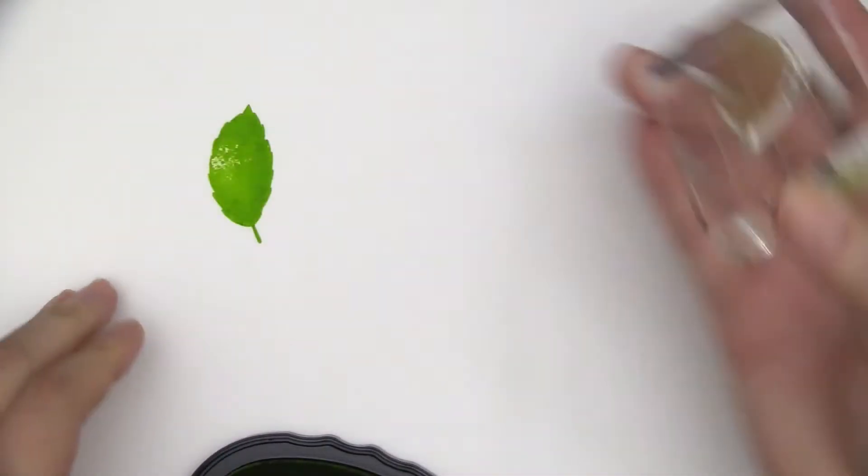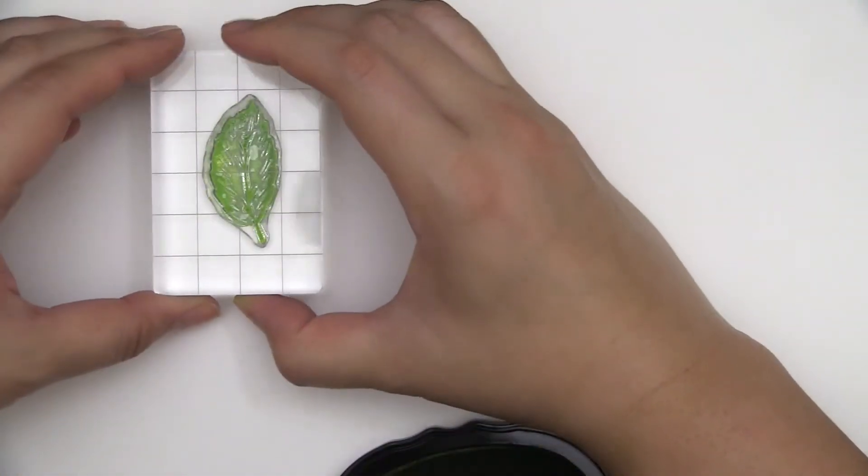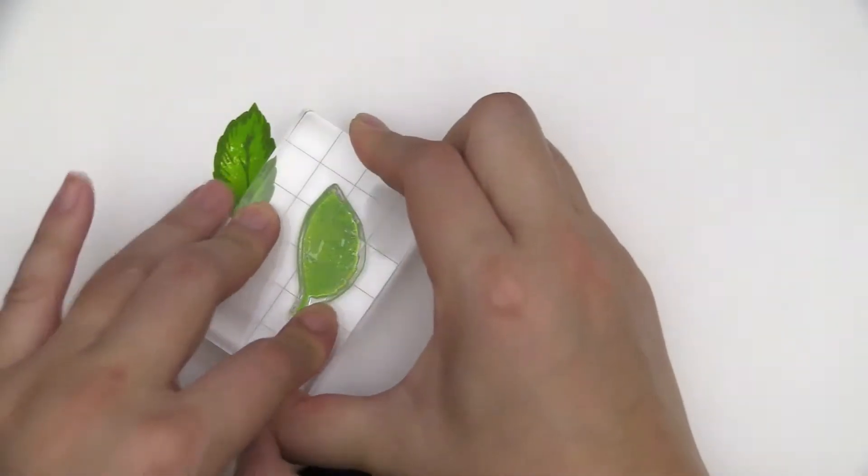This is the Basic Bloom Stem Set from Altenew. This is a 6x8 stem set with 21 individual stamps.